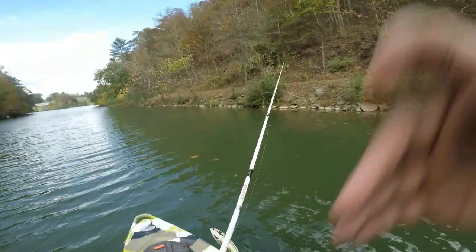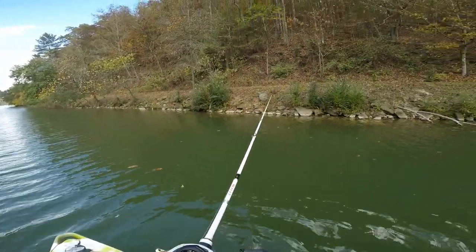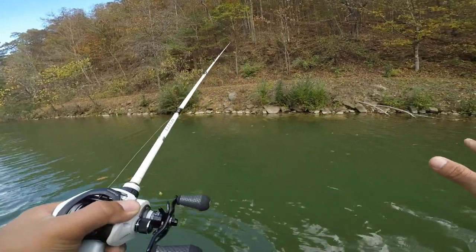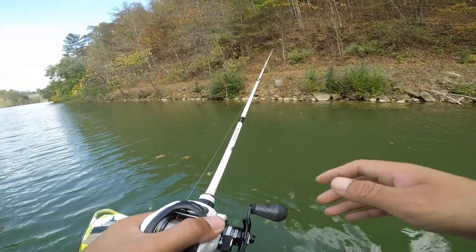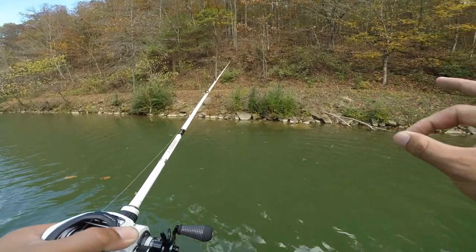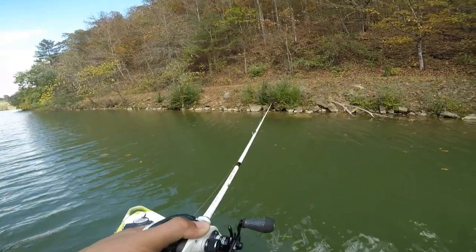There you go guys — just letting you know it does work. You saw me catch that fish. It wasn't the biggest toad ever but it was a pretty decent size, 14 inches maybe. Let's get back to fishing.